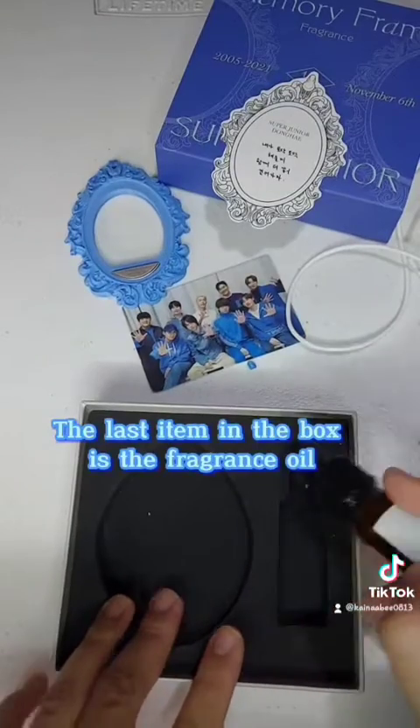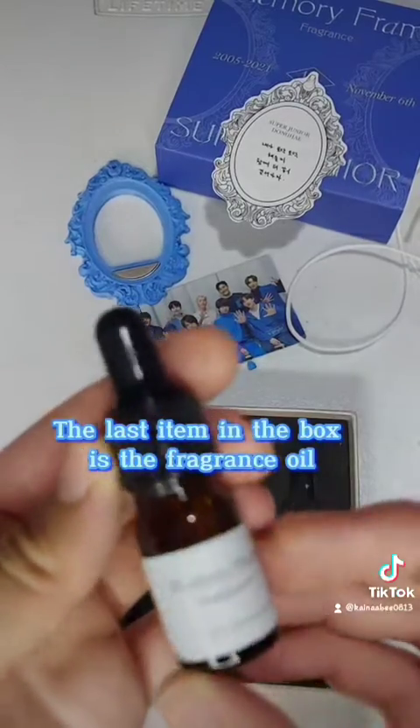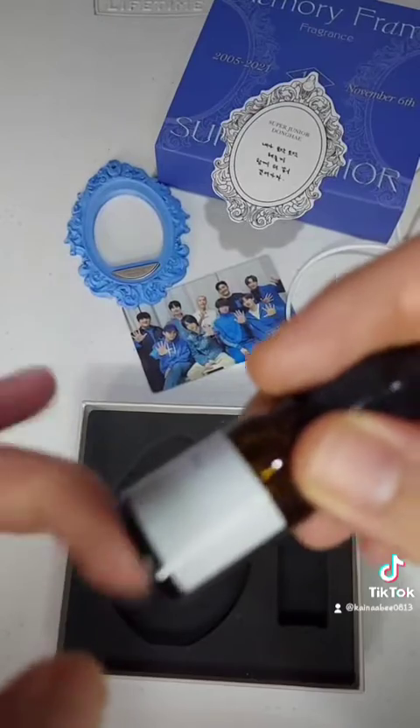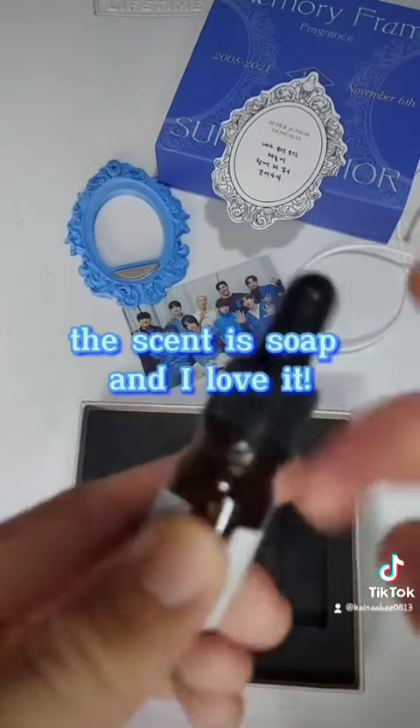The last item in the box is the fragrance oil. The scent is soap and I love it.